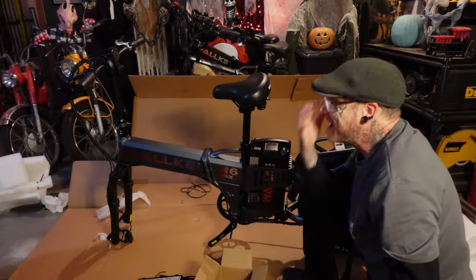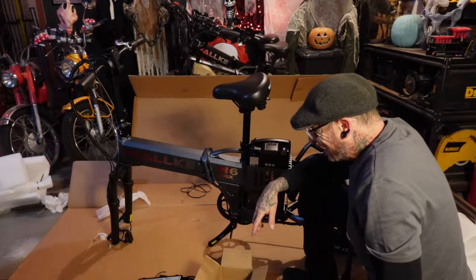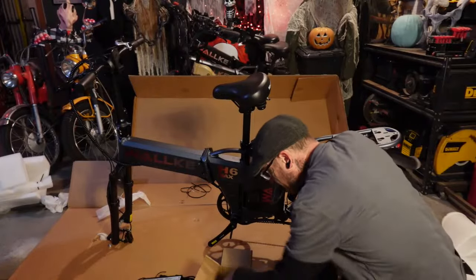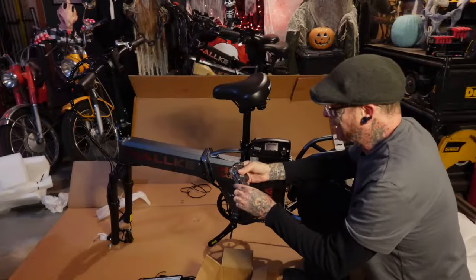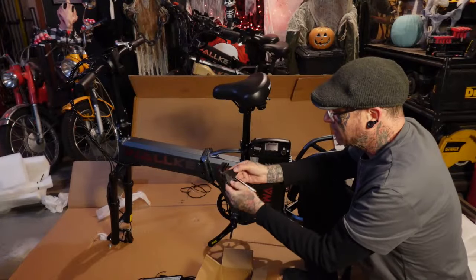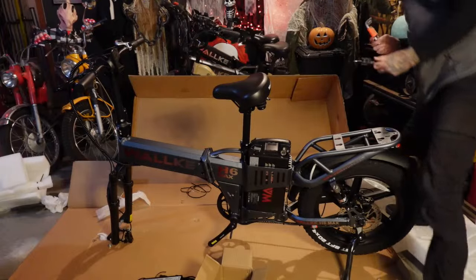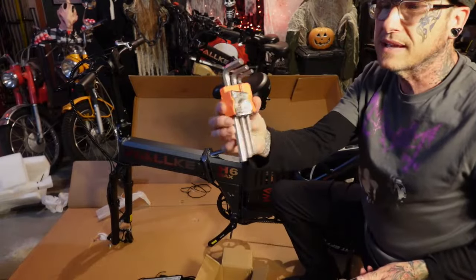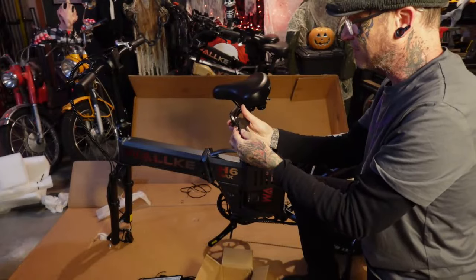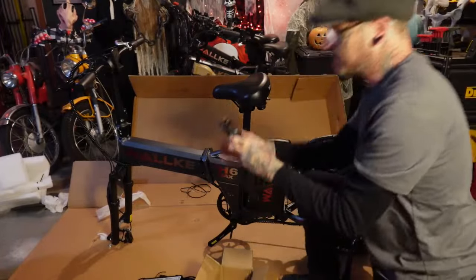Anthony says the charger fan is pretty loud. Yeah — it's either you have chargers with no fans that run really hot, or you have chargers with fans that are super loud and noxious. But that way you know it's working. We've got an 18 mil for the rear wheel and ball-head Allen wrenches. This is much nicer than the set I got before — these guys are ball-head, they flip out. I'm going to put that in my bike bag.